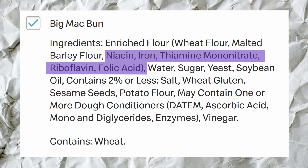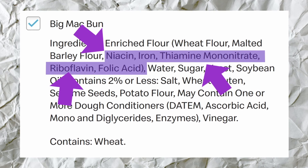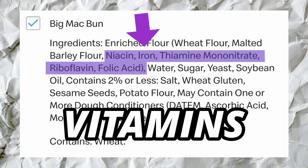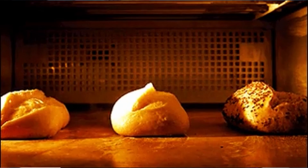It's enriched, meaning these items were added back into the bread because they were stripped when the flour was made. Niacin, riboflavin, and thiamine mononitrate are vitamins. Iron is a mineral, and folic acid is a man-made chemical that turns into the vitamin folate when inside the body. We often think that bread is cutely baked in a stove, but it's actually one of the most processed, refined parts of the entire sandwich.